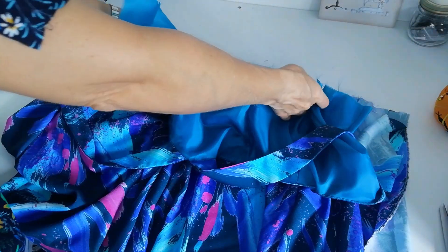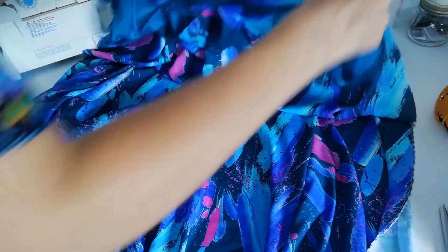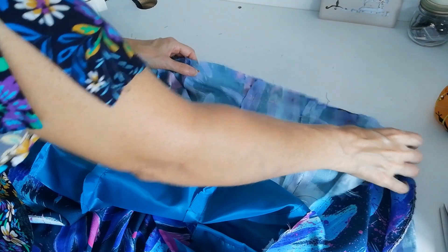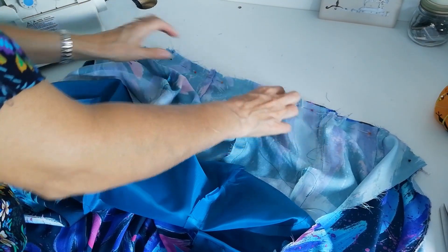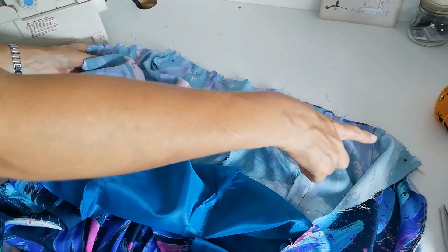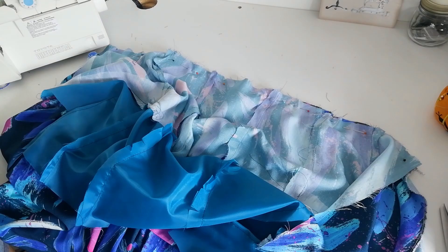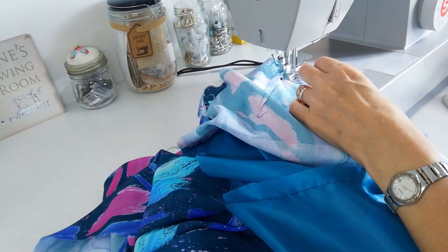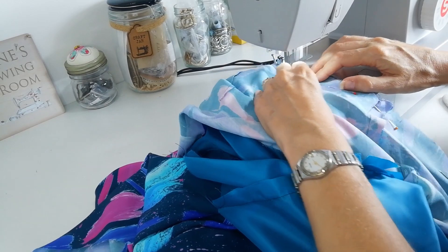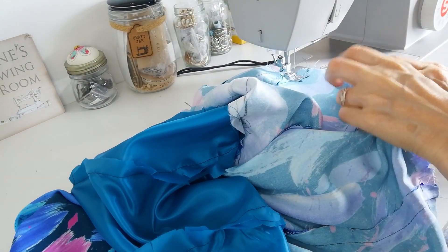Just for now move your lining out of the way. Pin your bodice to your skirt with right sides facing, matching your notches, your side seams, and these notches at the front here. Pin it all the way along. We're going to stitch that in place now — make sure that you don't catch in your lining.